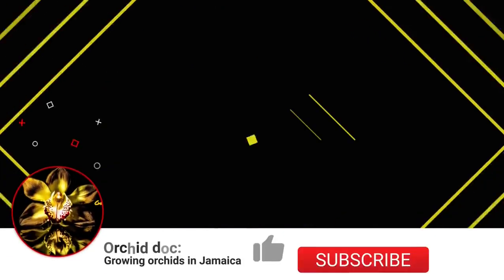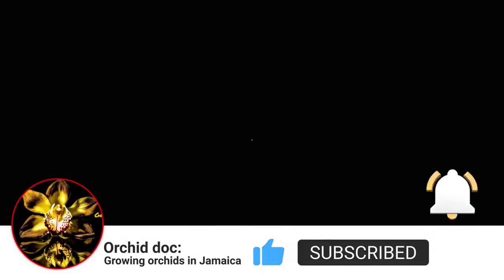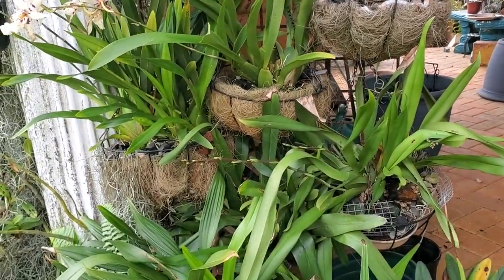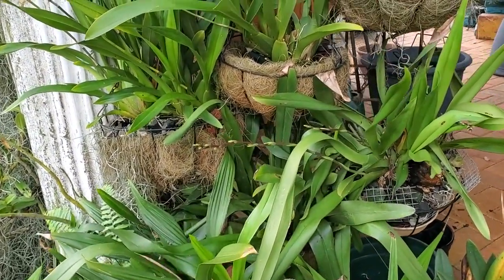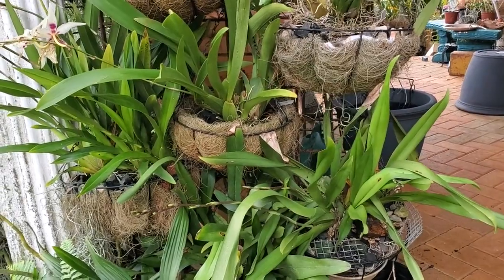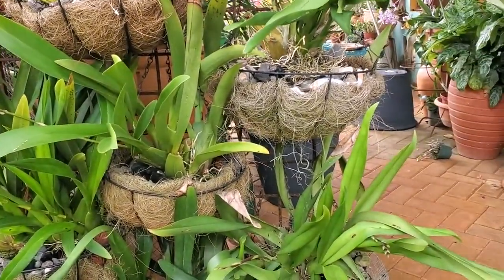The Oncidium orchids are blooming now and a lot of them are spiking. Welcome back - I am going to be showing you just what is happening with some of my Oncidium orchids at this time. Some time ago I did a video on growing Oncidium orchids in Jamaica, but today I will be speaking to you about how I actually care for my Oncidium orchids.